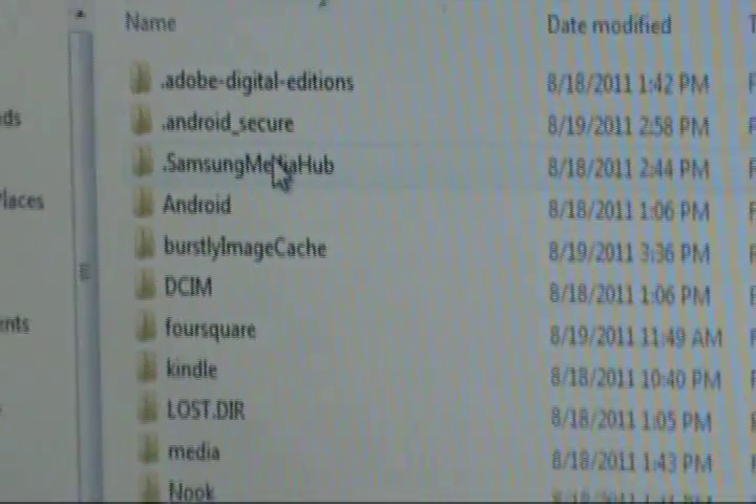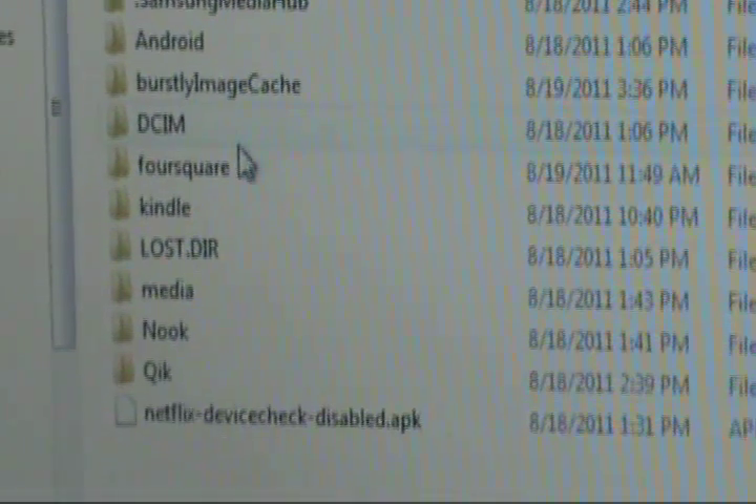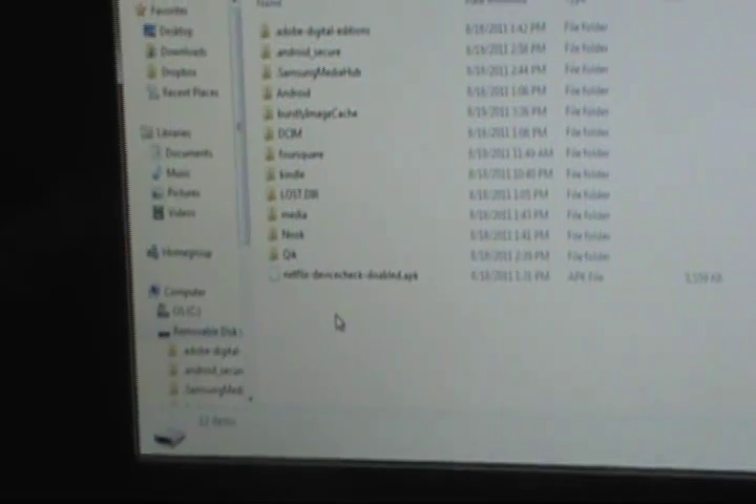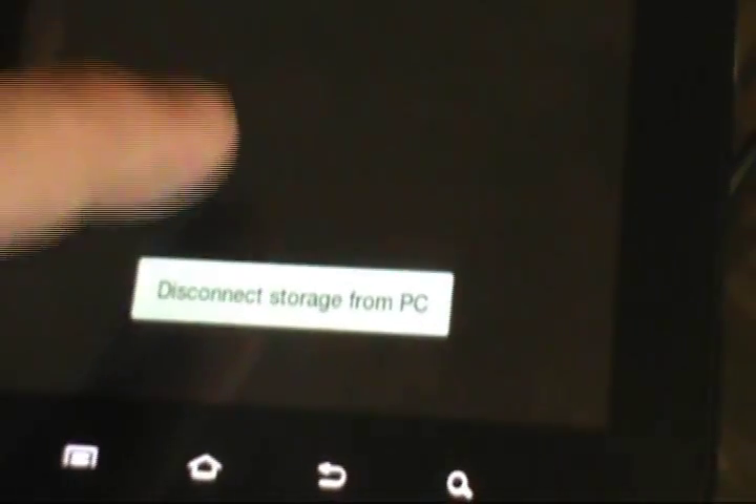Go ahead and open the folder and move that netflix-devicecheck-disabled.apk into the SD card. Do not put it under any of these folders like Android, digital editions, foursquare, candle, or whatever you've got on there. Just leave it out on the main root — that is where you want it to be. Move it from your downloads folder directly there, and once that's done, you're done with your computer. Click on Disconnect Storage from PC.